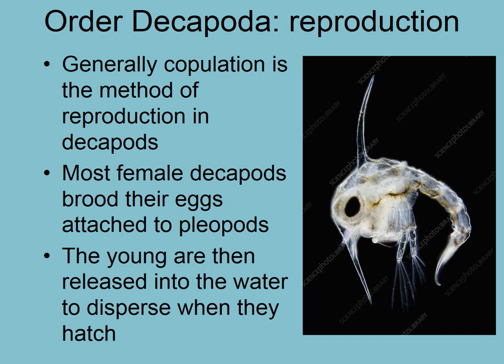Young are released usually when there's a lot of current to get maximum dispersal. This is a typical decapod larva called a zoea. They go through multiple phases and have wicked defensive spikes to keep them from being eaten and to help prevent sinking. When you have a lot of surface area compared to volume, and water is very viscous at small scales, you are less likely to sink. These larvae generally don't have a yolk sac and usually have to feed in the water column.